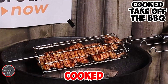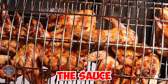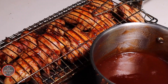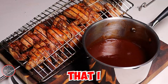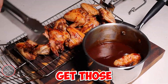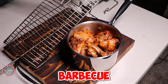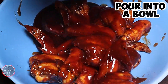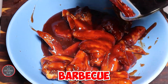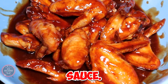The barbecue wings are now cooked, so let's take them off the barbecue and get ready to put them into the sauce. I really like to get those barbecue chicken wings and put them into my pot of epic barbecue sauce, then transfer into another bowl. Make sure that the barbecue chicken wings are fully covered with the epic barbecue sauce.